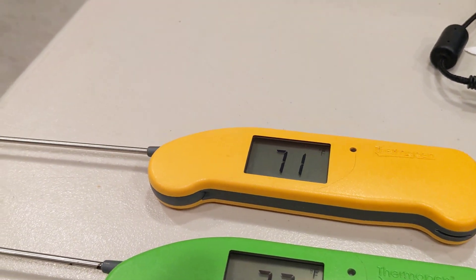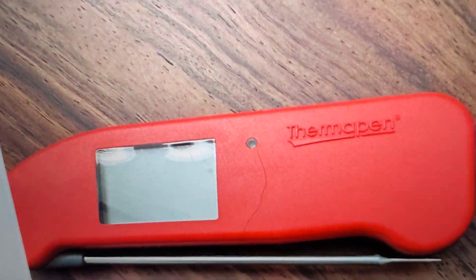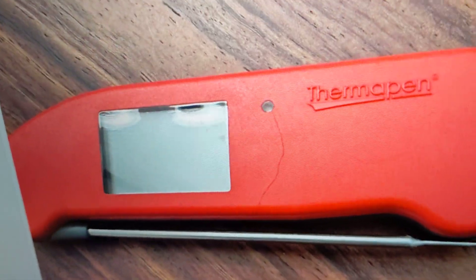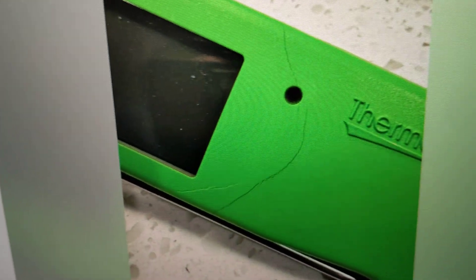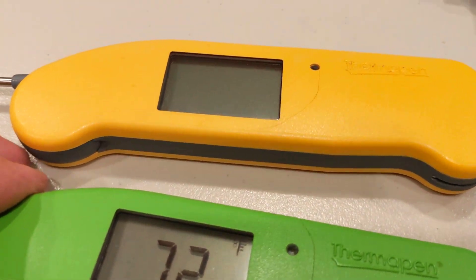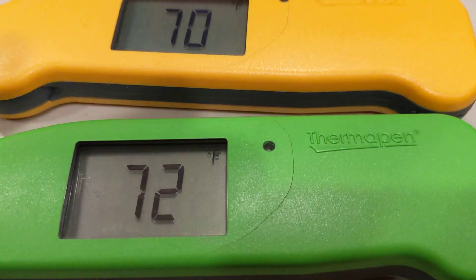Naturally I wondered, is anybody else having this problem? If you go on Google and search ThermaPen 1 and crack, sure enough — this is from the REC Tech Forum — somebody talking about their ThermaPen cracking in the same spot. And there's a Reddit post on r/smoking — same kind of thing. So this looks like a legitimate problem. These thermometers seem to crack in the same spot, possibly for no reason. Something to think about — I think I'll be contacting the company to see about that.